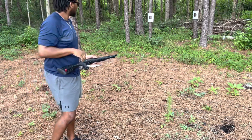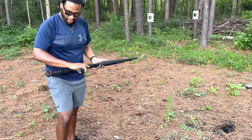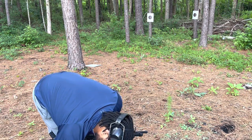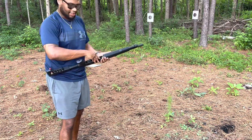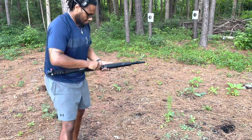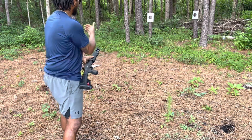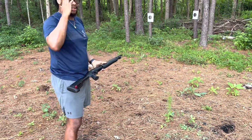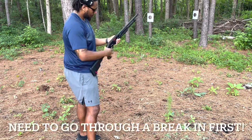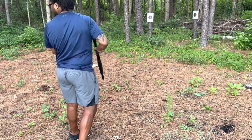All right guys, we're out here at our spot set up in the backyard. We're gonna try some regular birdshot game loads — two and three quarters, six shot. We're just gonna try two. It's got the plug still in it, so I'm gonna see how many it holds with the plug in. I think it's two, but it's supposed to hold five without it. Yep, only two. So I'm gonna shoot two birdshots at the closer target and two buckshots at the further target. The safety — when it's red, that's when we're ready to fire.